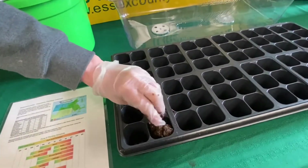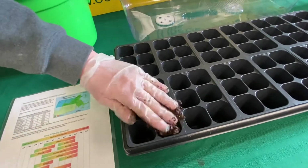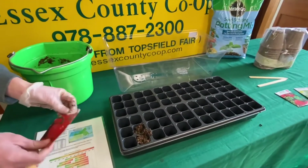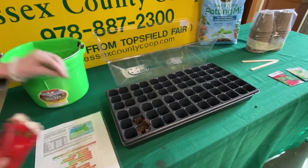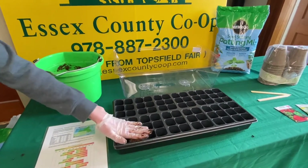Read your seed packet to see how deep your seeds need to be planted. These need to be planted a quarter of an inch deep. Do not worry if you put more than one seed in a cell — we will thin these in time.